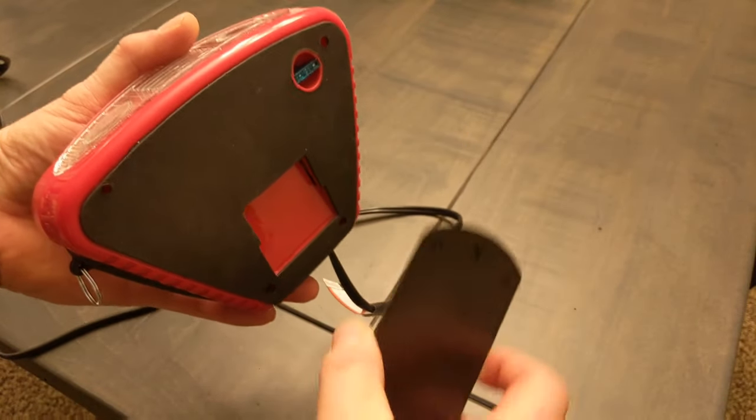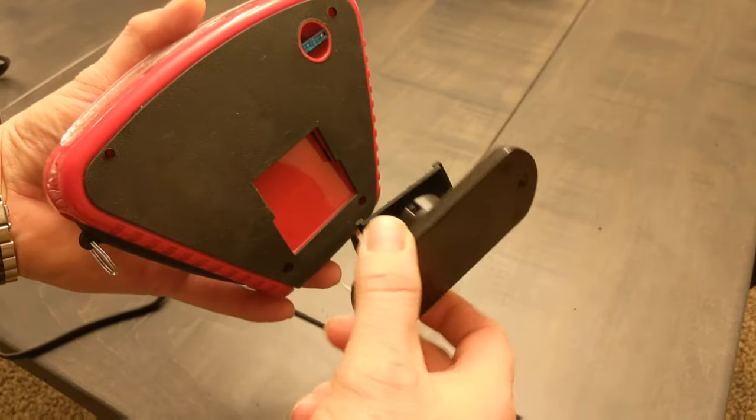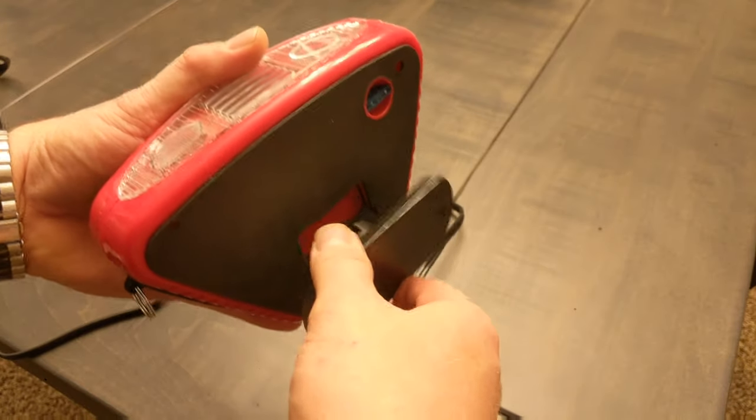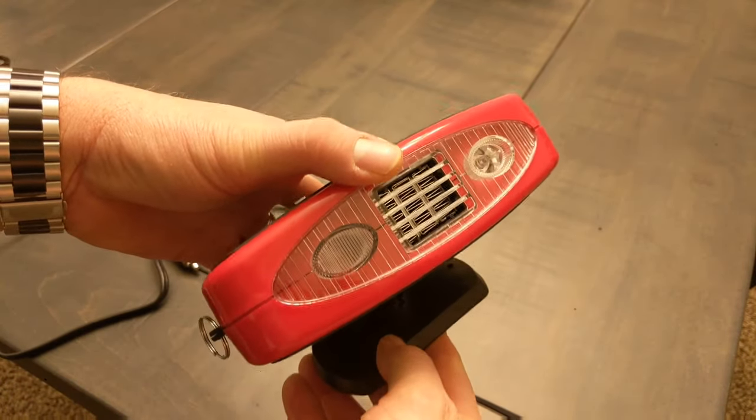One more feature is it does come with a mount that you can screw down to maybe a dash — I wouldn't put screws in my dash, but you never know. It just kind of clips in here and then slides forward, so you can make more of a permanent installation with this.